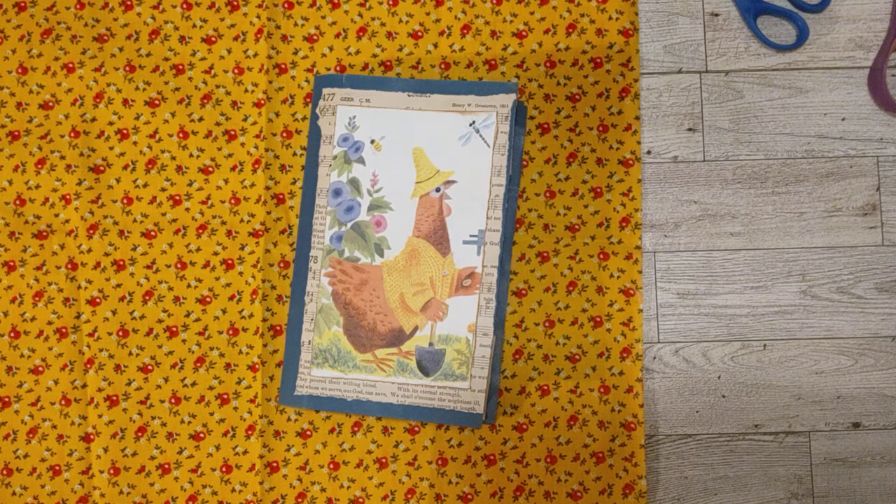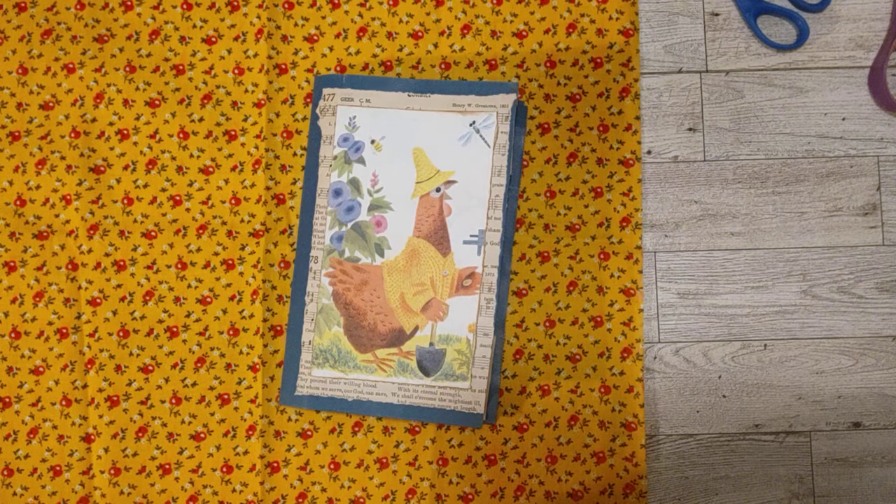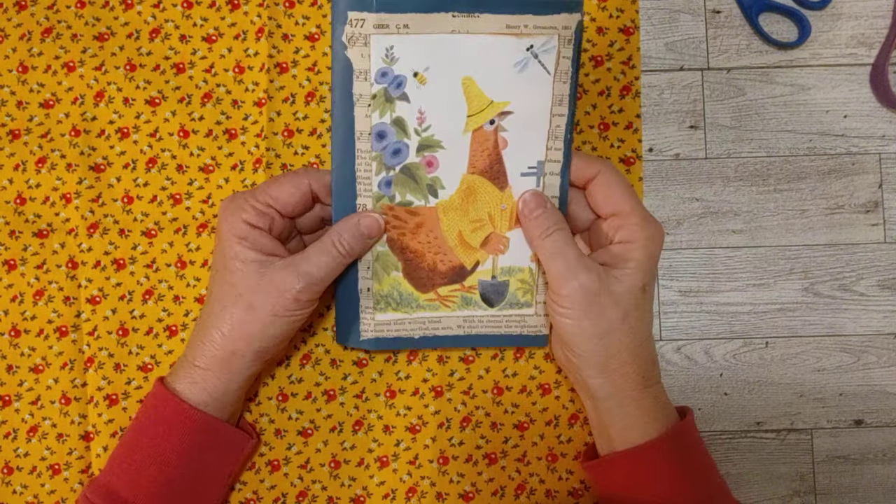Hello my crafty friends, it's Sheri. How's everyone doing today? Welcome to my craft room. I hope you will craft along with me today.